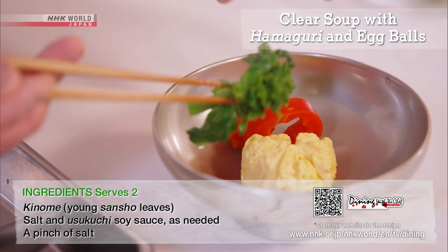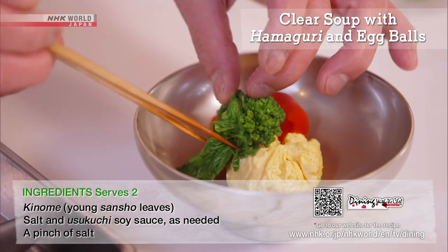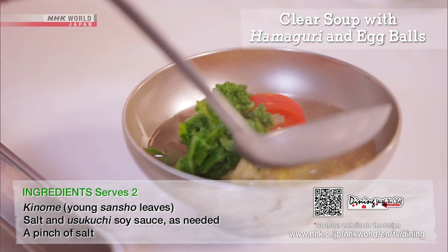Plate along with carrots in the shape of flowers and rapini. Cover with clear clam soup.